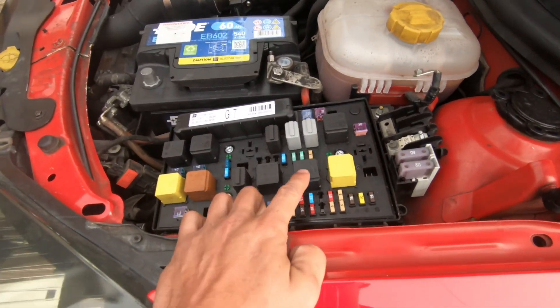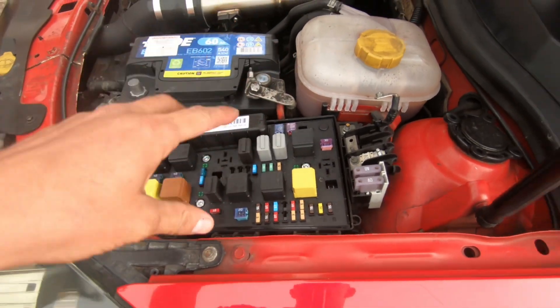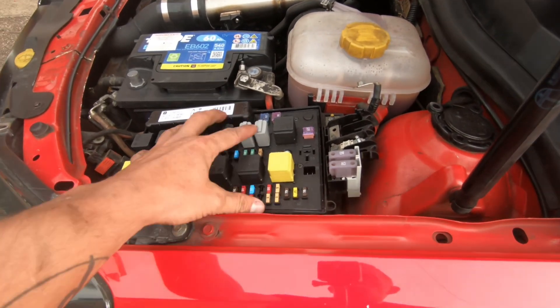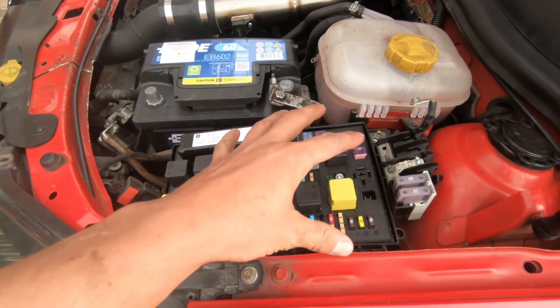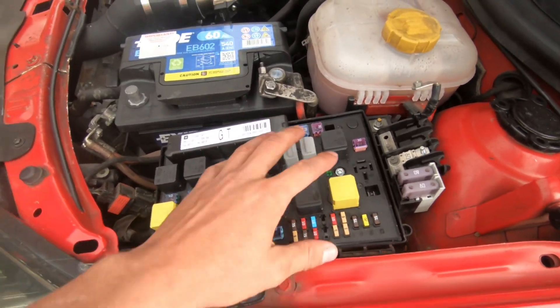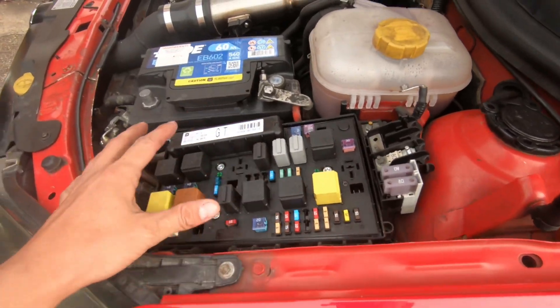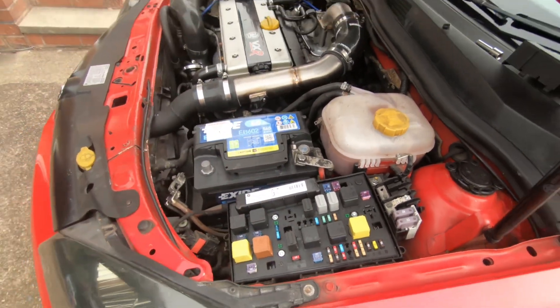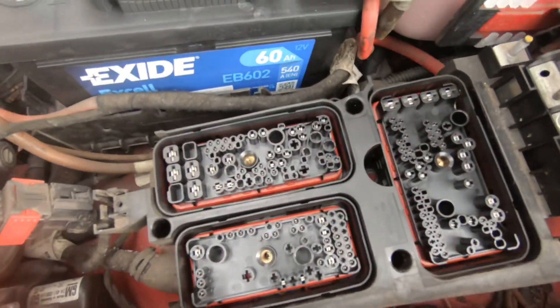We swapped these two relays over. What we're going to do is take this fuse box off because these are quite common for getting water ingress in them, so we'll check that there's no corrosion underneath and give it some contact cleaner to make sure everything's how it should be. And if anyone's wondering what it looks like under your fuse box, this is what it looks like.